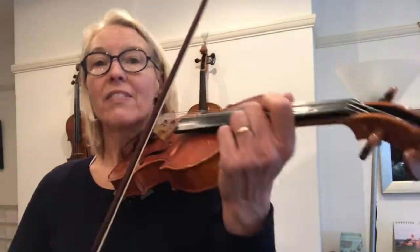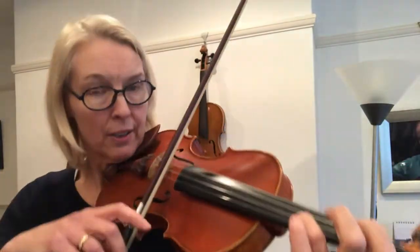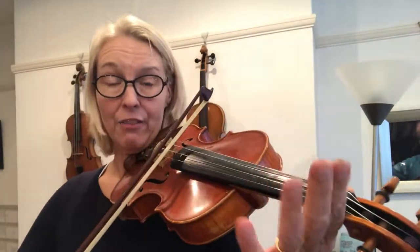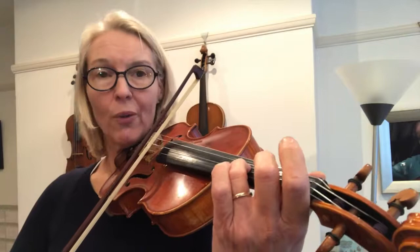When you go into the second half of the Grenadiers, the A is not very heavy at all. That's where your strong beat is, and not here. Be careful that you don't play this too loud. So, light on the A, and strong on the D, and then stronger and stronger as you go along.